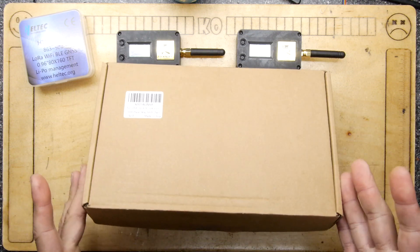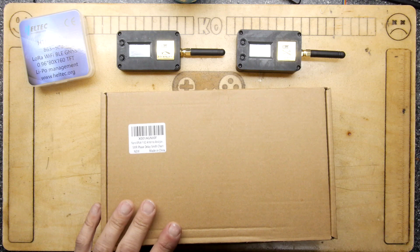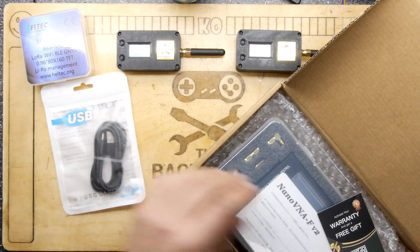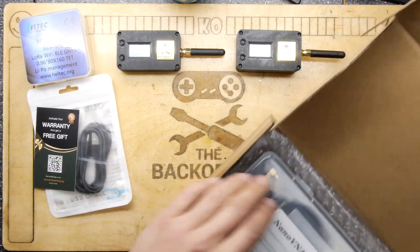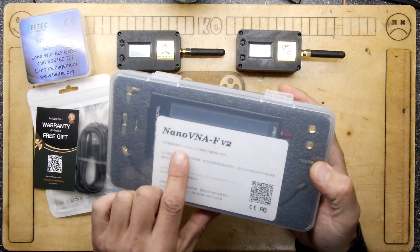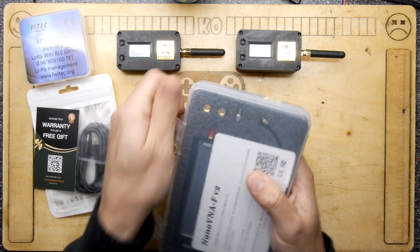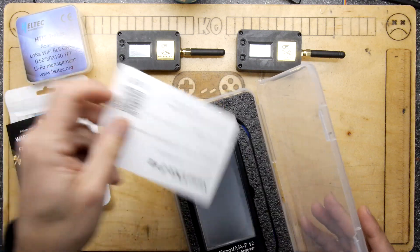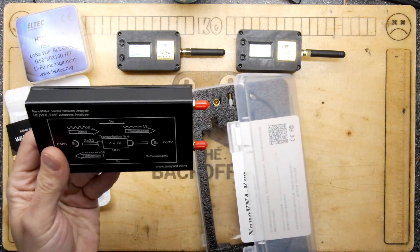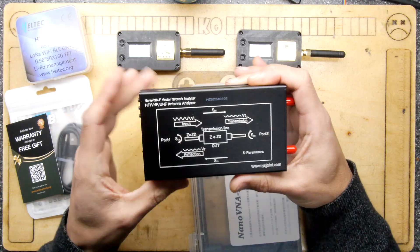So how do you figure out if it's tuned or not? Apparently you go on Amazon and spend around £150 and get this — a Vector Network Analyzer, a VNA. It's a NanoVNA V2, and it comes with a USB lead and a warranty card. There's a diagram on the bottom: port one, port two, input, transmission, reflection.